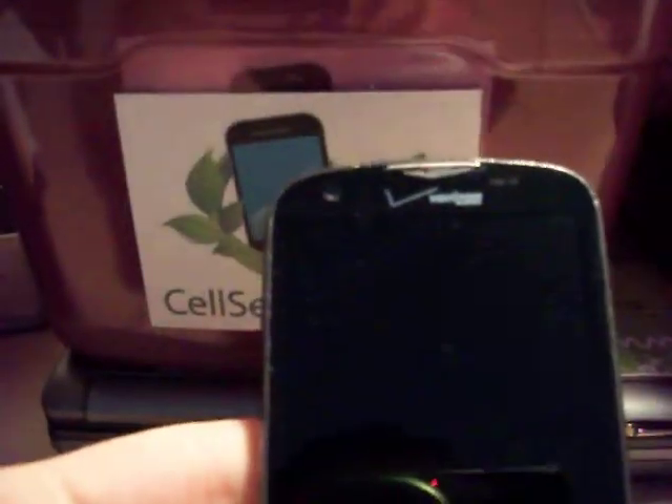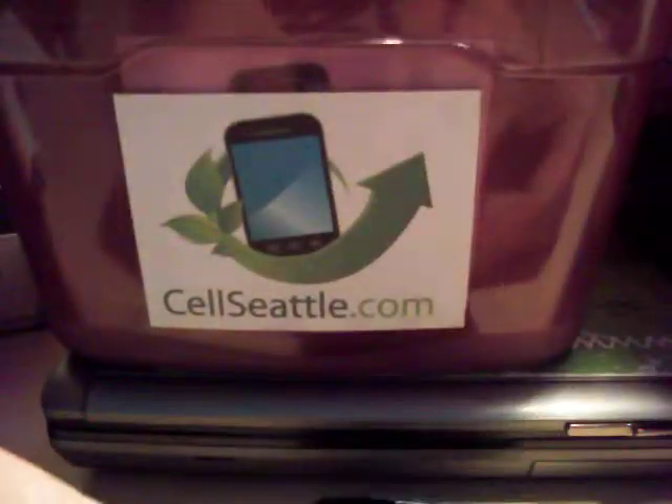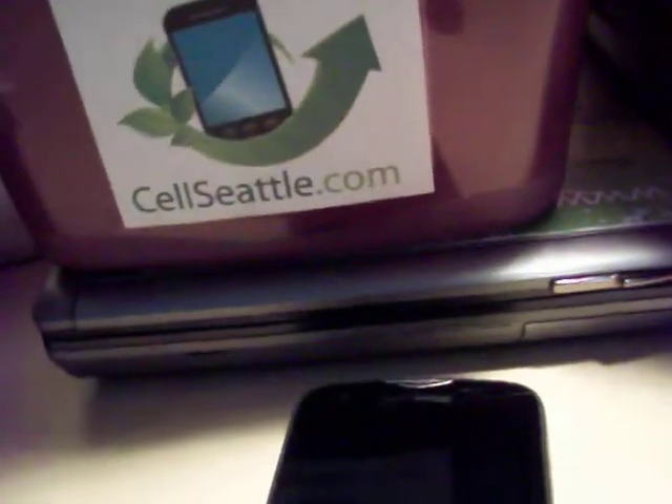Now for this next part, I'm going to set the phone down flat on a hard surface, because we're going to be using three buttons at the same time, and it can be just a little bit tricky to maneuver those buttons. The three buttons we'll use are the volume up here on the side of the phone, the home button here, and the power key over here on the right side.